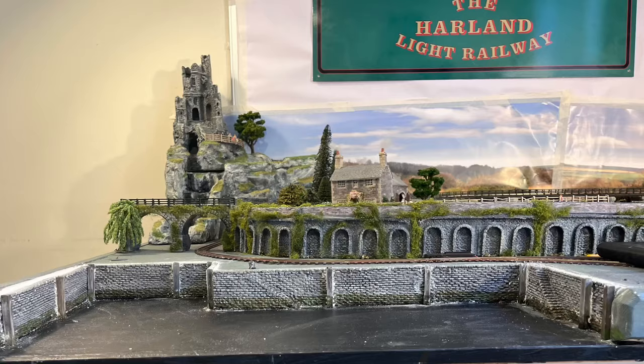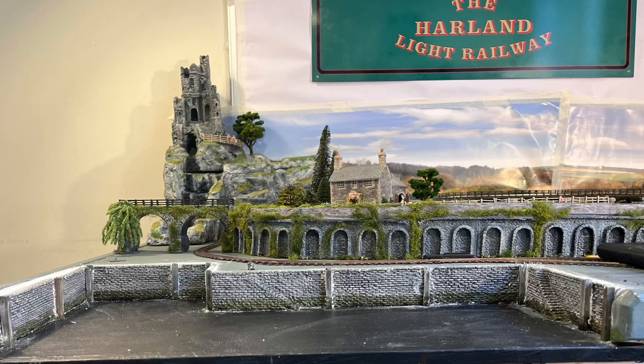Hello, I'm Carol Flavin. This is my Narragauge 009 layout, the Harland Light Railway, but it isn't really because it's in the process of being done at the moment. I'm working on something at the front on the left-hand side, which is in quite a prominent position, and that's the harbour.